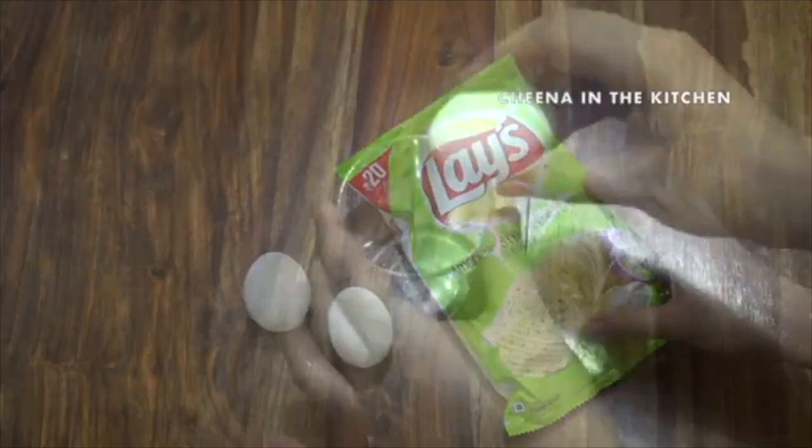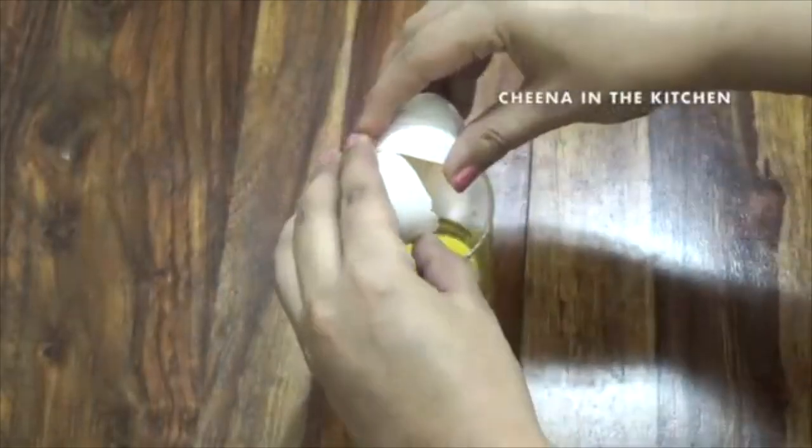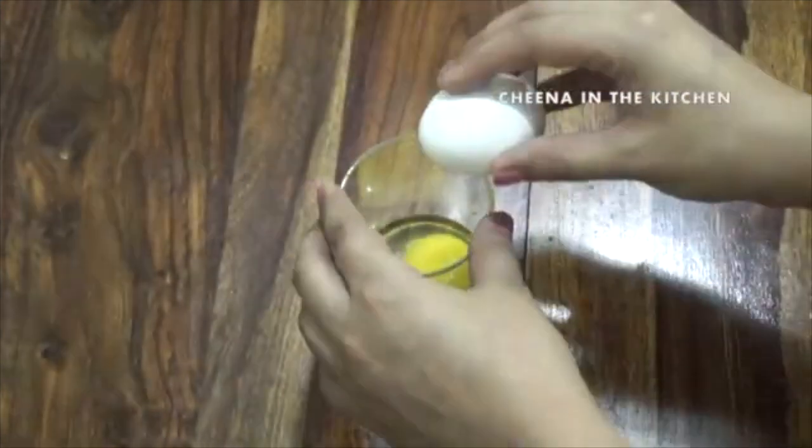Welcome to my channel, Jena in the Kitchen. If you like this video please hit the like button, share it with your friends and family, and don't forget to subscribe. Now let's quickly move on to today's recipe. For this recipe we need two eggs.